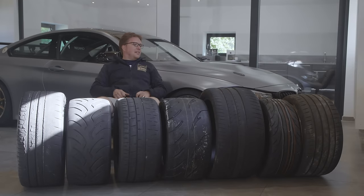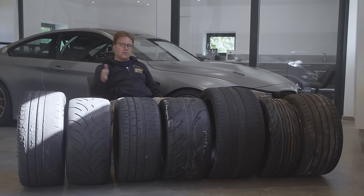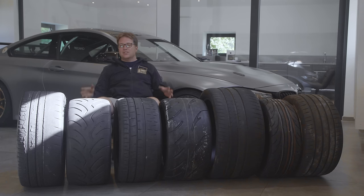Hey everybody, I'm Robert and I've got something for you guys today that is a little bit different, and it's also not going to be as comprehensive as it could be because if I were to go into a full comprehensive video on this subject it would probably take about three days because there's just that many types of tires. In front of me I have seven different tires. These are seven types of tires that we actually use here at Apex.